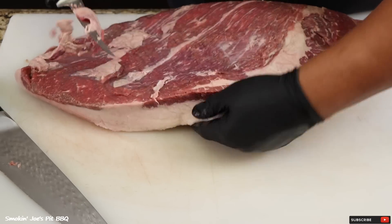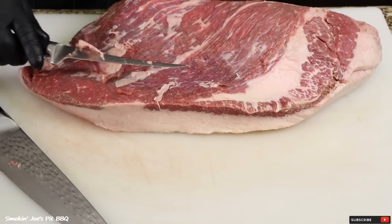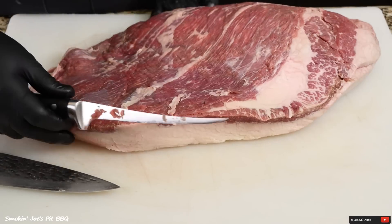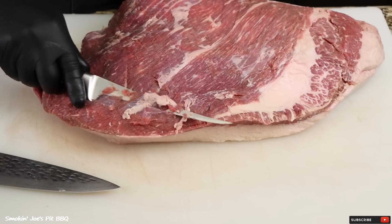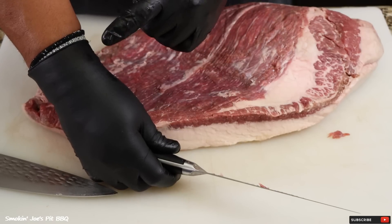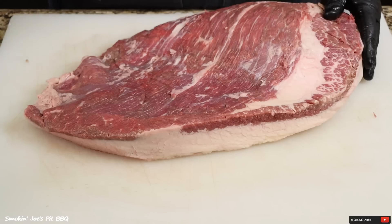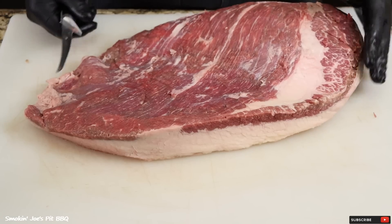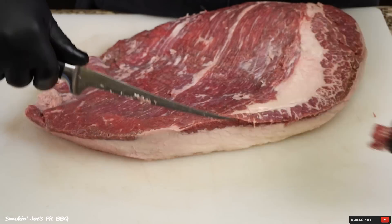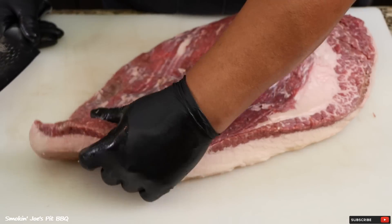I'm just going to trim off some of the silver skin and fat off the top of the brisket — real simple process. I mainly try to focus on the fat that's sitting on top of the flat, not so much the silver skin, but I do like to remove some of the heavier pockets. Something I just realized is I put my cut glove on my right hand instead of my left hand, so I'm just going to be extra careful. As you're trimming the point, remember to leave a little bit of fat on there because that's what's going to be facing the firebox — you want a little bit of protection.